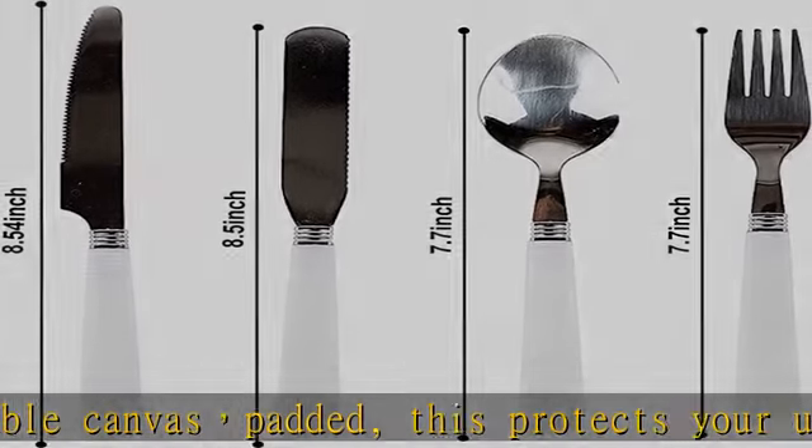Easy to maintain and easy to clean with a damp cloth. Simply wash, dry, and reload the kit with the included cutlery, and you are on your way. The item stores away easily.